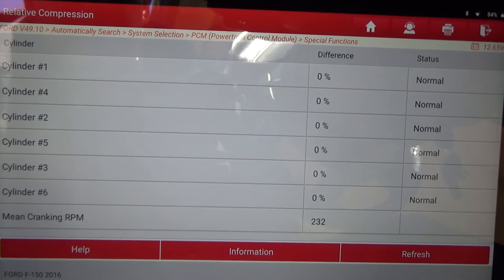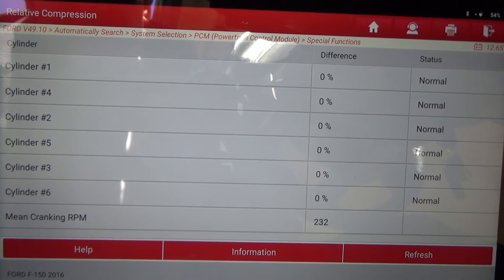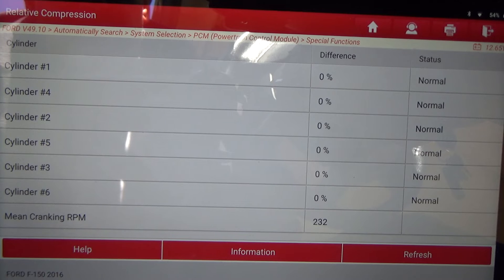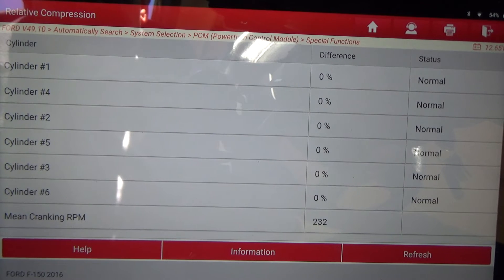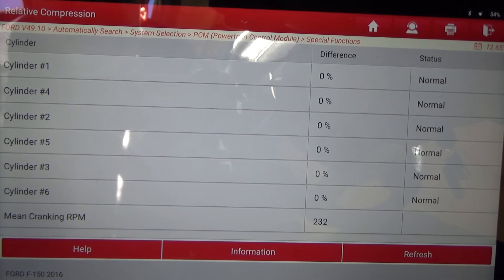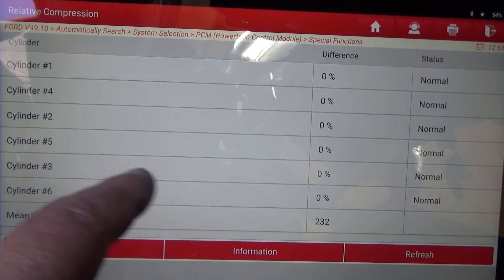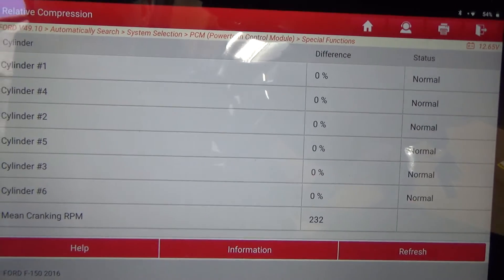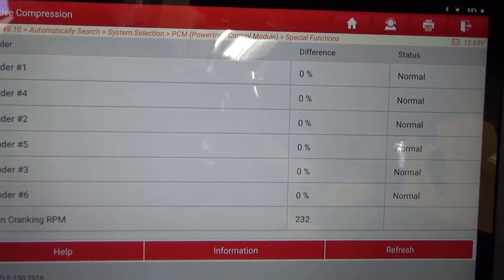It does that by measuring the current it takes to get that piston up to top dead center. When the piston compresses the mixture in the cylinder, it uses more current — the starter has to use more current to push that piston up and compress the charge. The computer actually knows where each piston is in the cylinder, it knows the compression stroke, and it measures the current the starter is pulling. It doesn't show a graph — it just gives us a difference percentage — but that's a really good check to do. This is what you want to see: 0% difference between all cylinders.